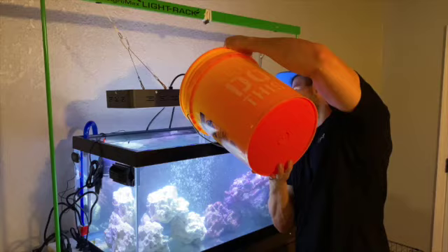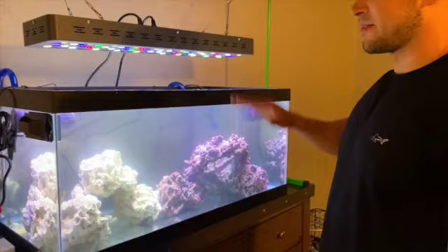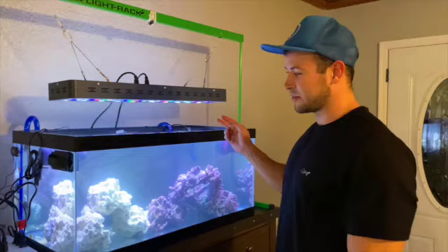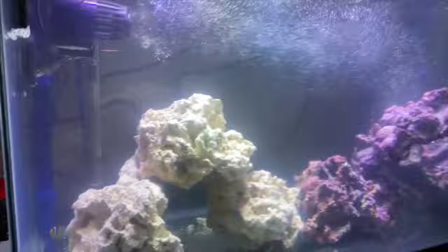I marked the previous water level so I know the salinity is the same. Remember — as water evaporates, you never add saltwater back; you always add fresh water, otherwise you'll mess with your salinity levels. Everyone is in. We have the light super low and the blues aren't even on — we're just going to let everyone acclimate for the next 24 hours and then we can start playing with the lighting.